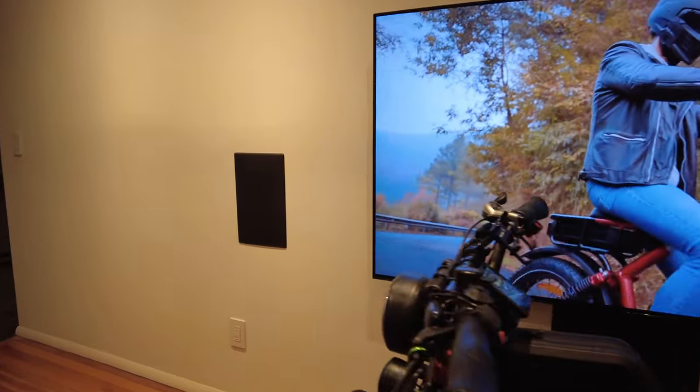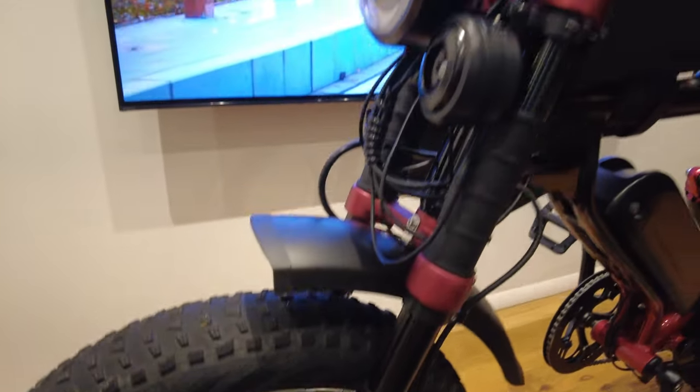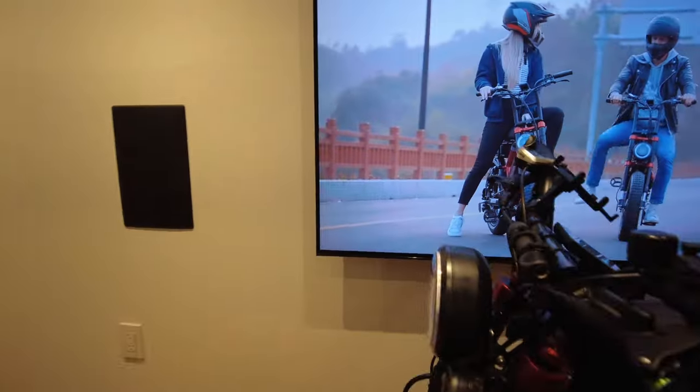This bike has dual motors — a front hub motor and a rear hub motor, and these are 1000-watt Bafang motors.